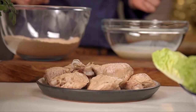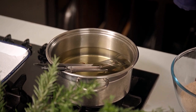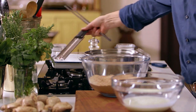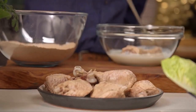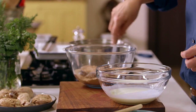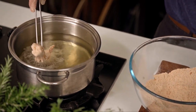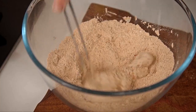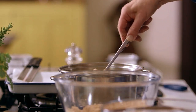The chicken thighs and drumsticks that I poached in the chicken stock are completely cooked through. I've got my oil heating now — when you're deep frying you need to be very careful. You can use a purpose-built deep fryer, which is perfect, or a deep saucepan with the oil not too high, and use a thermometer to make sure your oil is around 180 degrees. Dip the chicken in the buttermilk and then toss it in the spiced flour, then place them gently into the oil — they should sizzle on contact. Do this in batches because you don't want to overfill the fryer. Cook until really lovely, deliciously crispy and well colored.